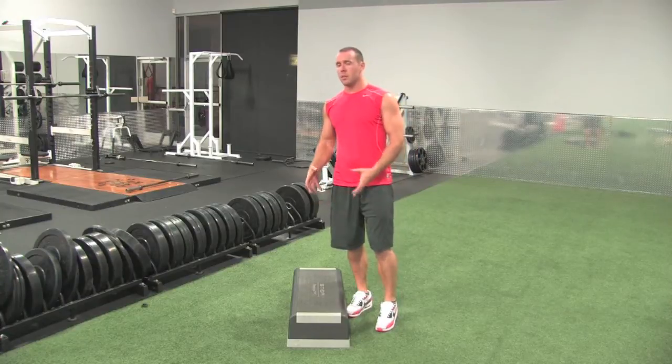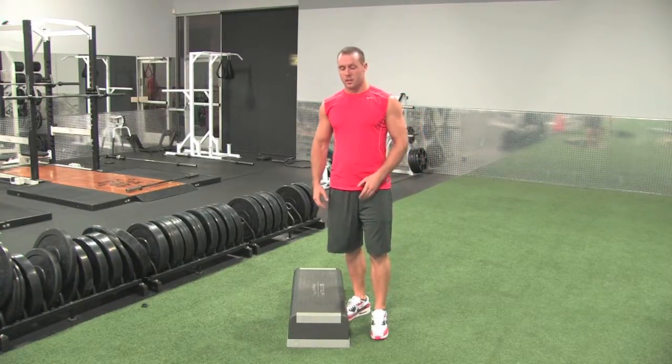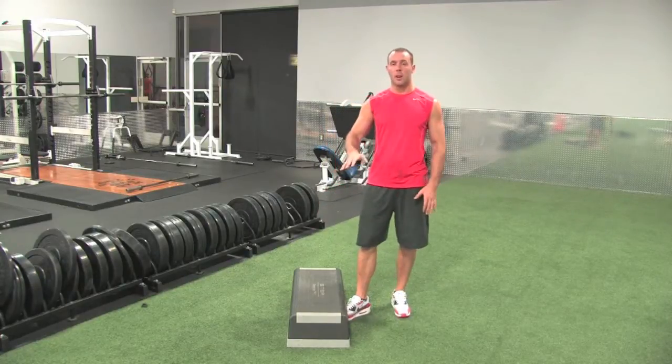Box jumps. You can either take a plyometric box, a step, a bench, anything that you have that's elevated off the floor.